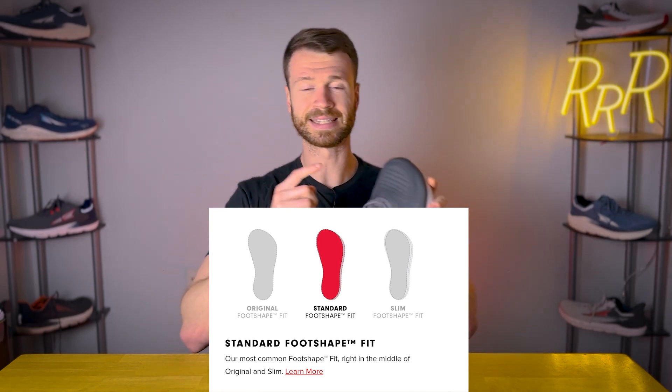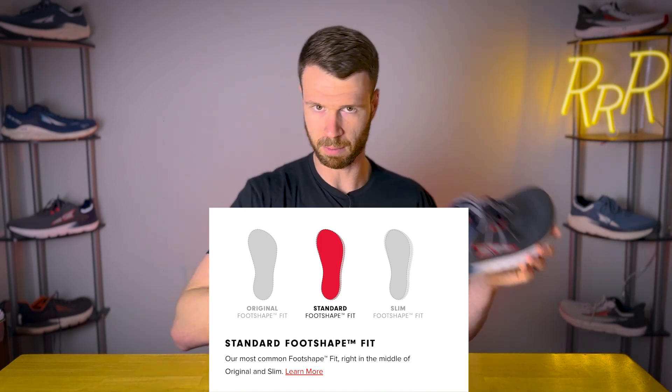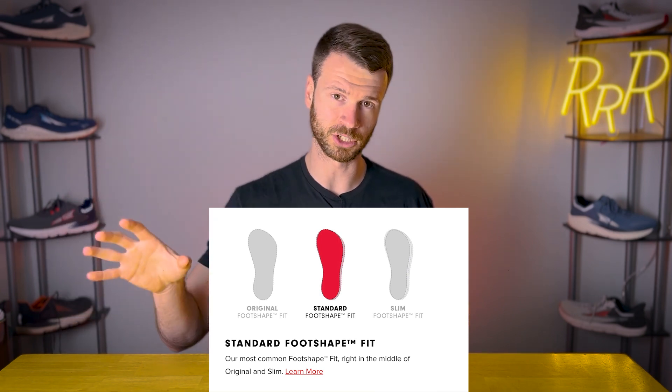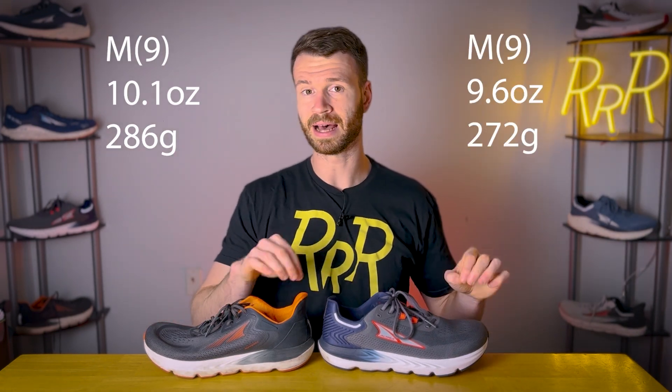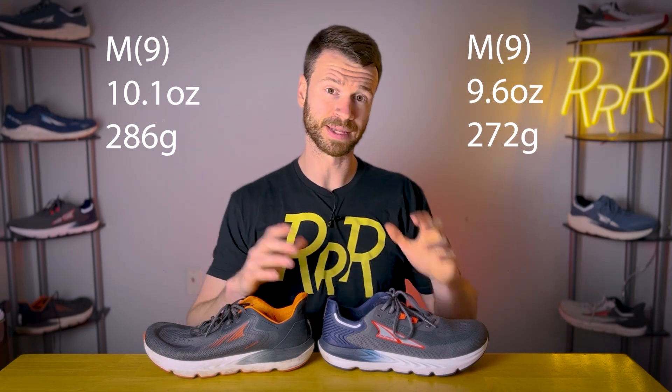The Provision 7 uses the standard foot shape, which hasn't changed from the Provision 6. As far as the stats go, it's 28 millimeters in the heel and 28 in the forefoot for a zero drop — same exact stack height as last year. What did change between the Provision 6 and 7 is the weight. The 6 weighed about 10.1 ounces while the 7 comes in at 9.6, so we come down about half an ounce.